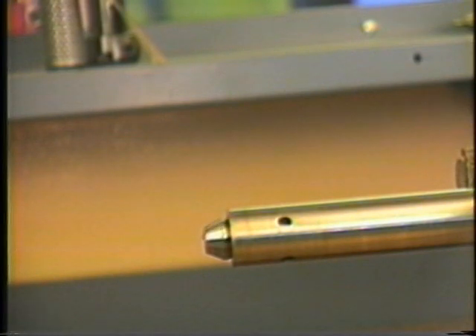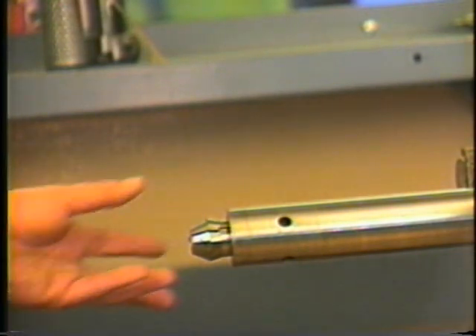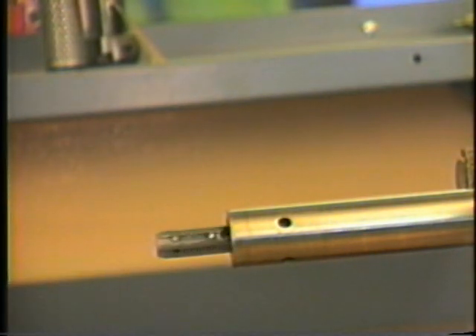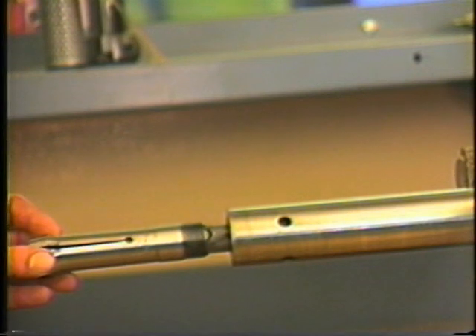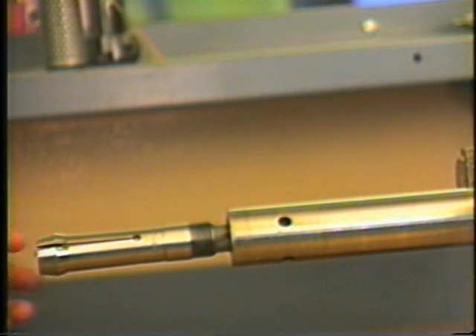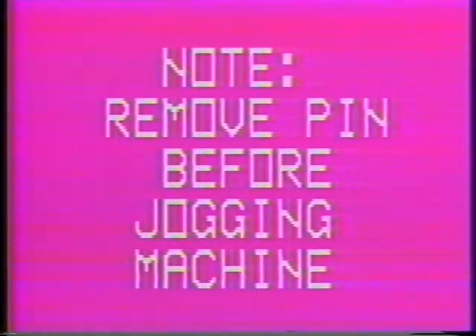With the machine at half index, the burring spindle collet may also be changed. The burring collet may be changed in the machine or off the machine with the burring spindle clamped in a vise. If the burring collet is changed outside of the machine, it is important to clamp the burring spindle on the burring spindle gear to avoid damage to the spindle. In an effort to present tool setting procedures in greater detail, the burring spindle has been removed from the machine. Remove the brass pin from the spindle gears before attempting to jog the machine.